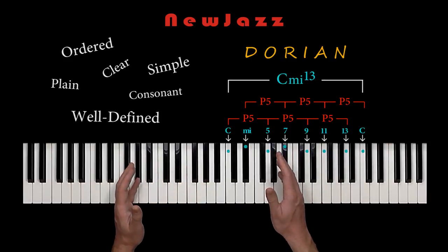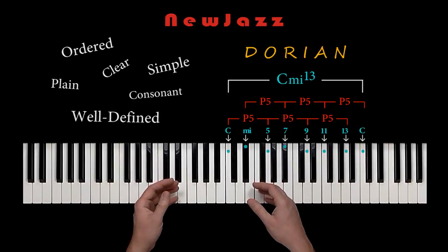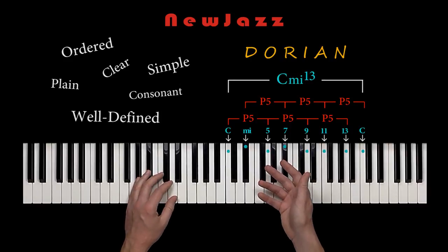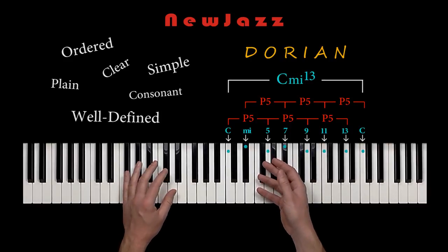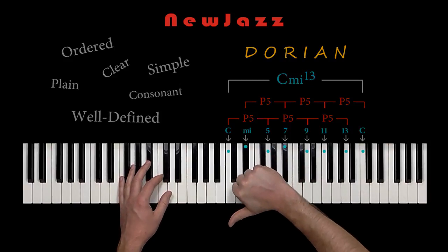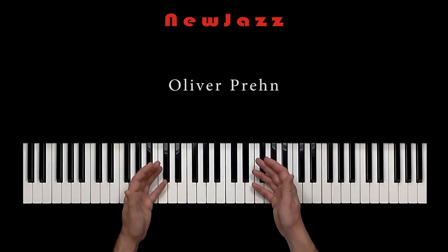This short tip video must have an end. Thanks for listening. In the more comprehensive theory lessons from New Jazz, you can learn a lot more about the Dorian scale. I will paste some relevant links in the description below. Cheers from Oliver Brehn, and have fun with the Dorian mode.